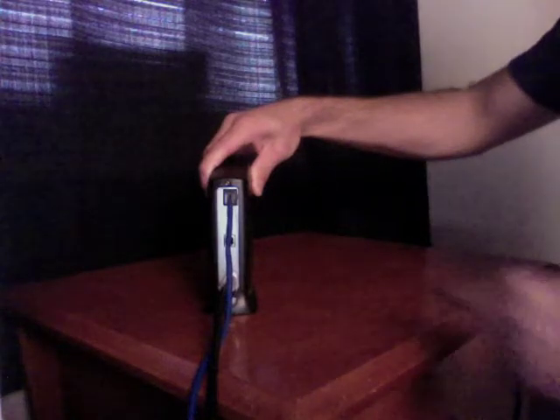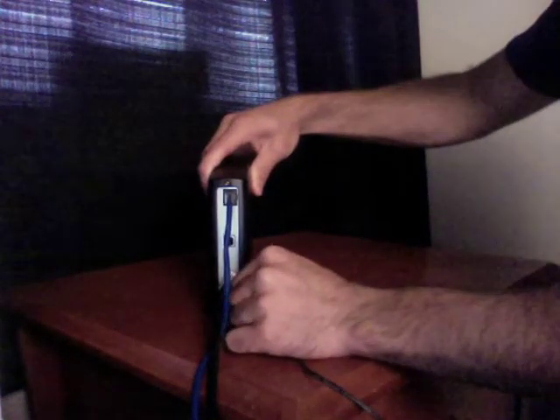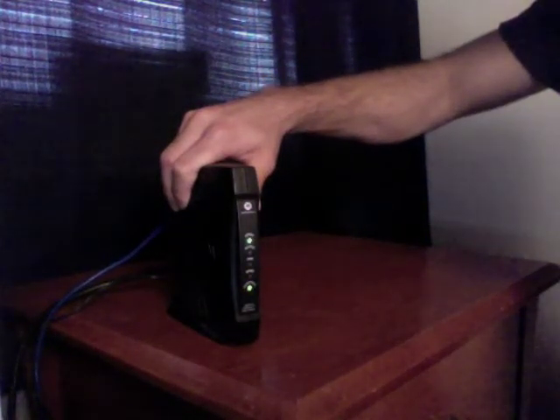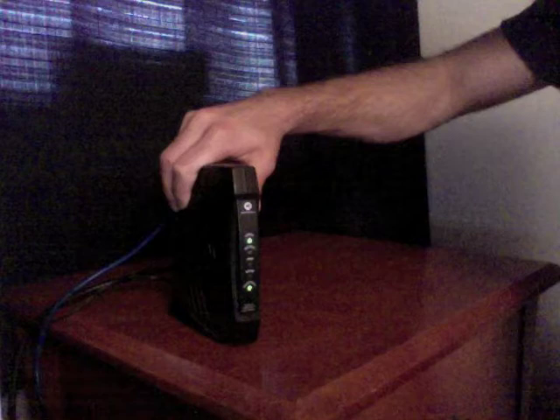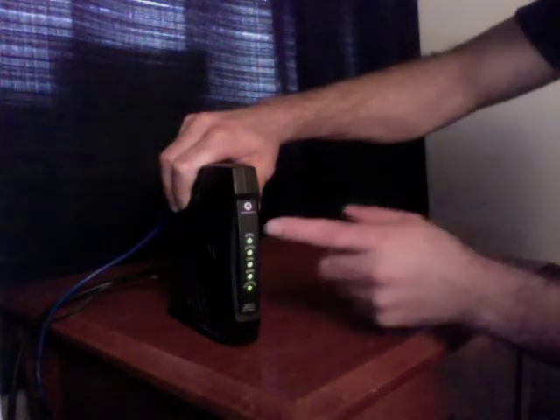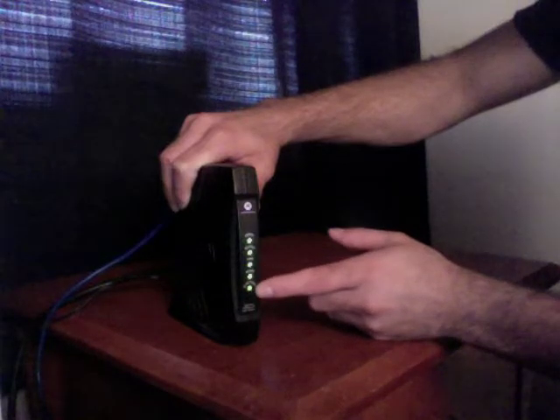Then what you want to do is plug your power back into your cable modem. You'll notice one of the lights starts blinking. You wait till all four lights are lit up. You'll notice all four lights are solid and your activity light is blinking.